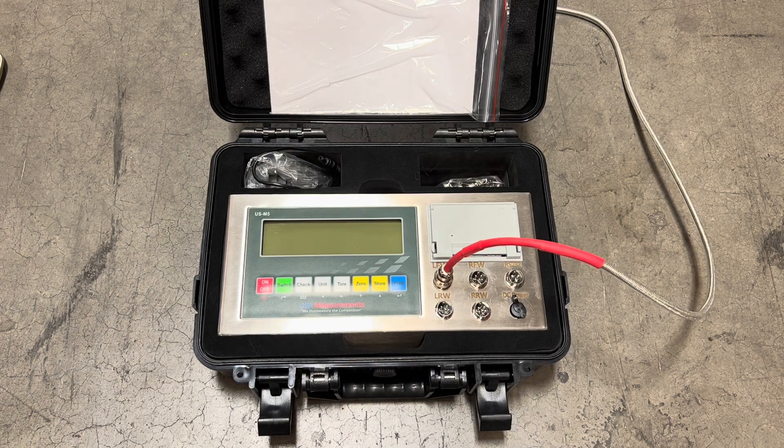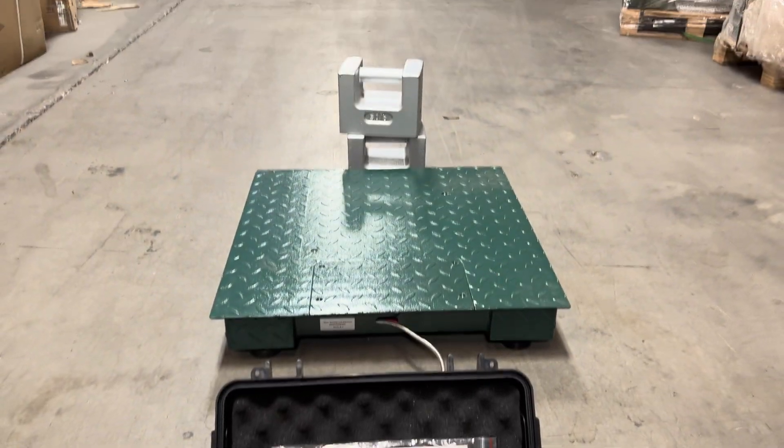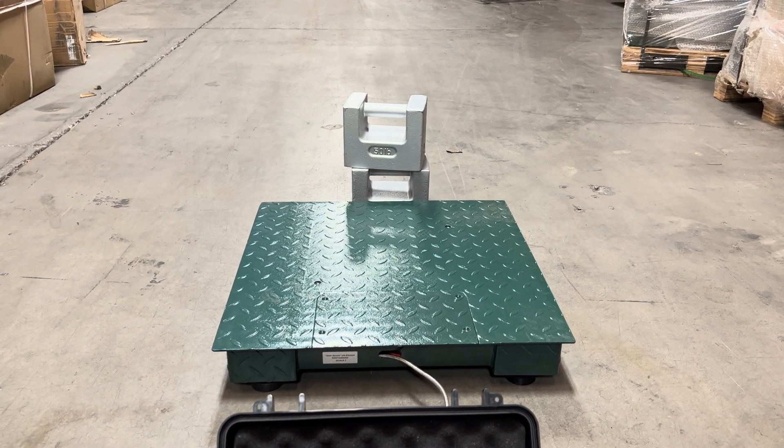Today I'm going to show you a quick demonstration on how to calibrate your USM-5 indicator. Before we start with calibration you first want to make sure that you have some known weights in order to calibrate your scale. For this demonstration we're going to use a hundred pounds of known weights, and what we typically recommend is using at least 10% of the max capacity in calibration weights.